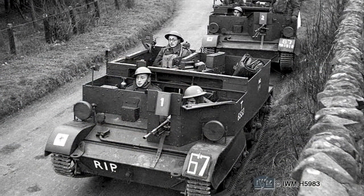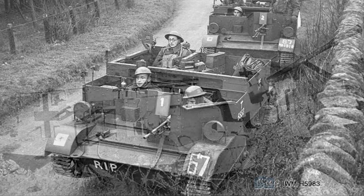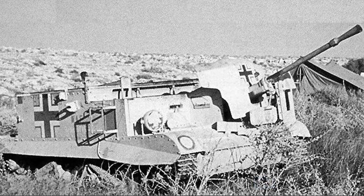Carriers were produced by a number of British firms, with limited overseas production — often with local variations to the design — undertaken in Canada, Australia, New Zealand, and the United States. Some of these vehicles were even supplied to Russia under Lend-Lease. German forces occasionally made use of captured carriers, like one mounted with a French 25mm anti-tank gun.